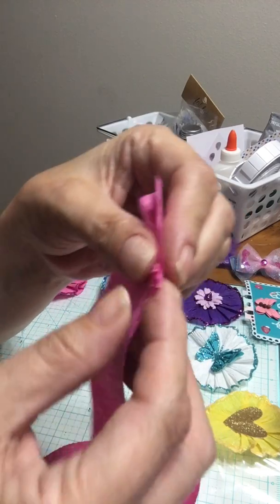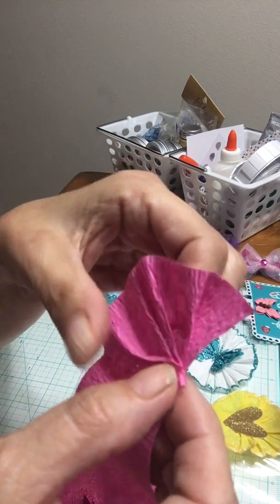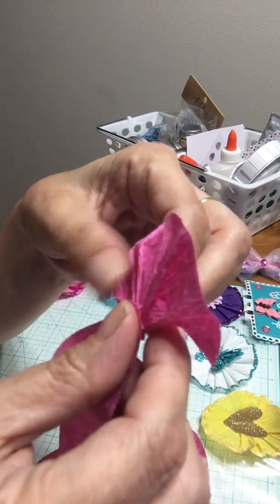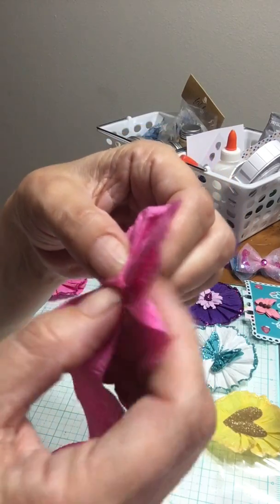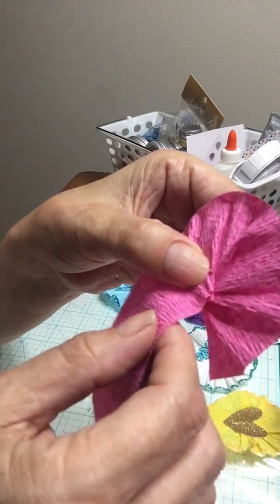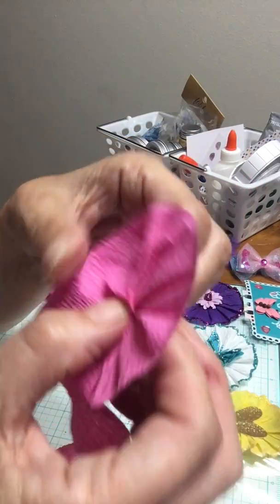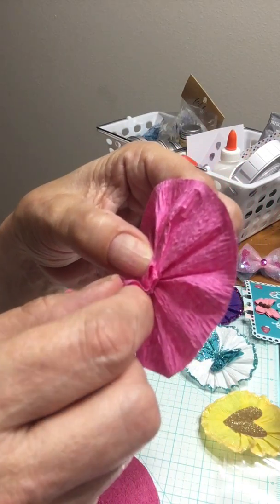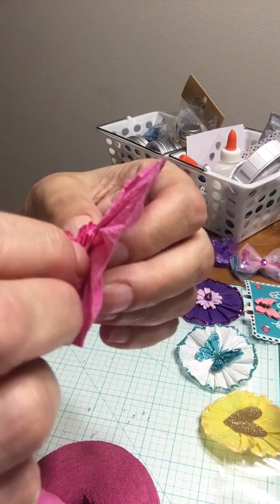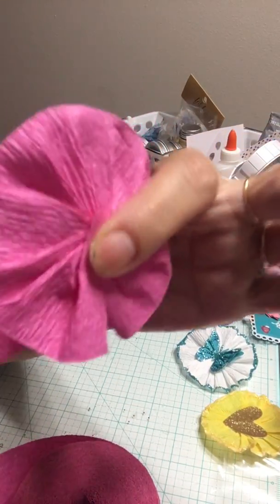You crinkle and turn, crinkle and turn — just keep crinkle-and-turning as you go. See, you get it — crinkle and turn, crinkle and turn. And it looks like we got it over the side, see. Make sure that it's over your thing there.